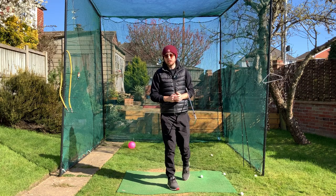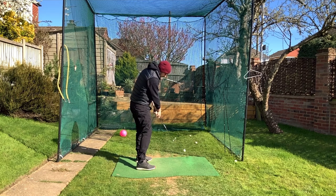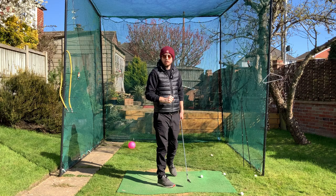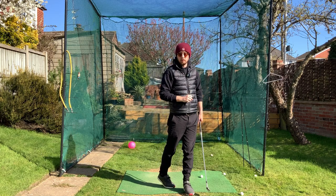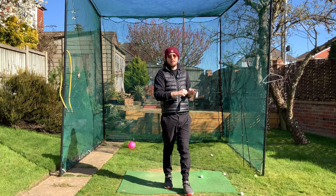One of the most soul-destroying and damaging shots out there is topping the golf ball — hitting just above the equator so the ball stays on the ground and goes absolutely nowhere. In this video I'm going to show you three reasons why you hit the top shot and three fixes for it. I'm Julian from Chandler Golf — let's get rid of the top shot.